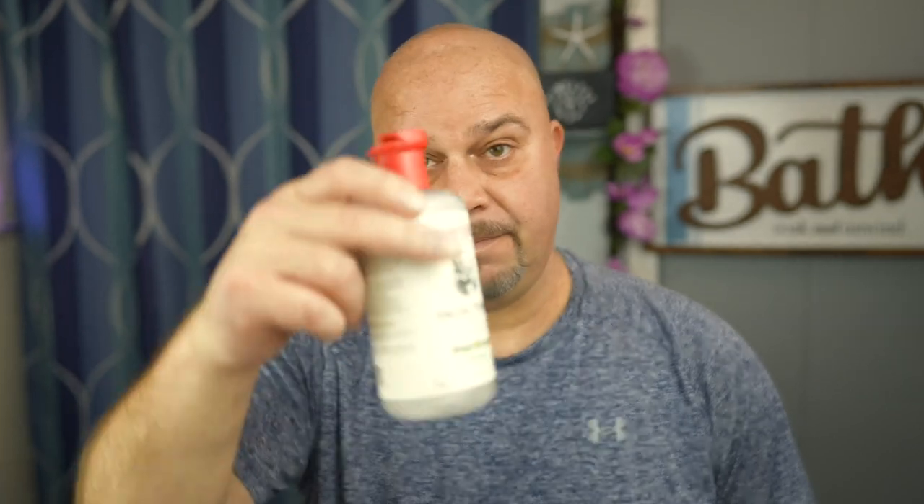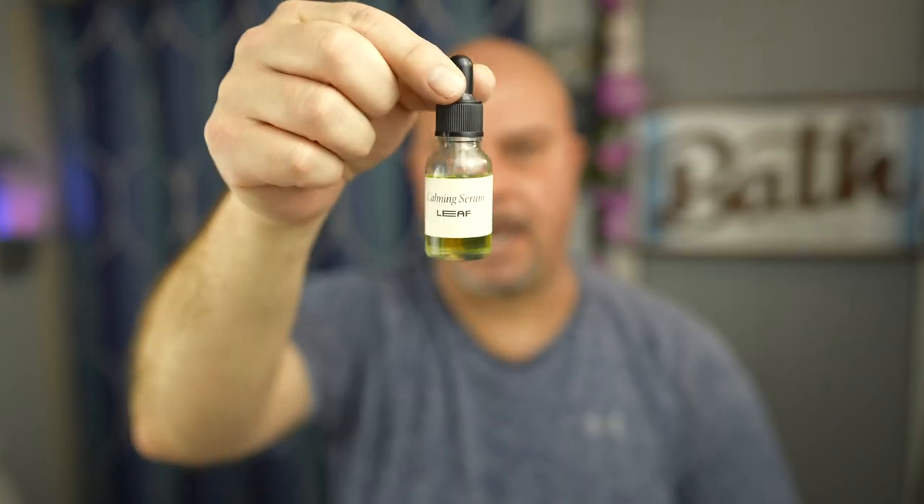Put some Thayer's on — my favorite stuff. I'm not going to use that sparingly because it's so cheap. What a good shave that was. Now I have a tester I got from Leaf Shave — this calming serum. I've been using this on my head; if you're a bald guy you want some of this stuff, especially in the winter if your head's dry and you go for BBS all the time. This stuff is awesome.